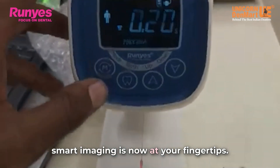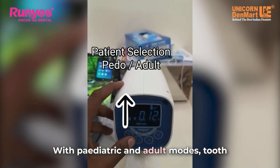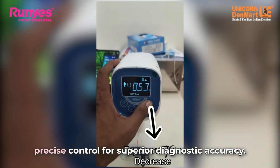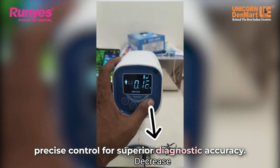Smart imaging is now at your fingertips. With pediatric and adult modes, tooth selection and angle adjustment, you get precise control for superior diagnostic accuracy.